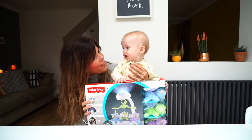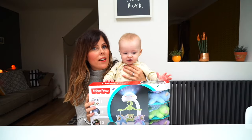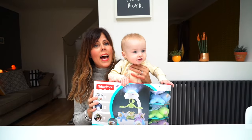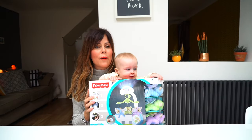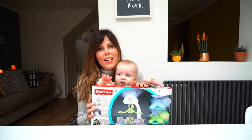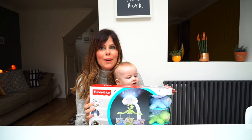Funnily enough this has come at a perfect time, because we are about to put him in his own room. Up until now he's been in with us, but he's just got a new cot and he's ready to go into his room. We're looking to introduce some nice sleeping routines with him, so this has come at the perfect time. First we're going to get it out of the box and see what it's like.